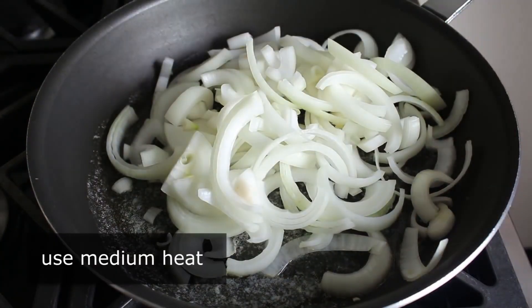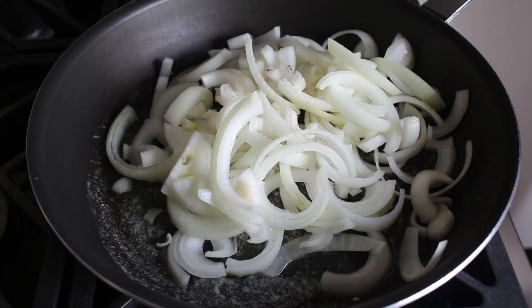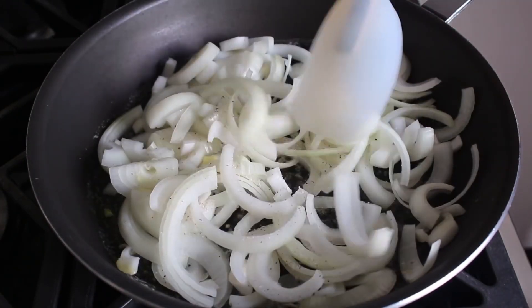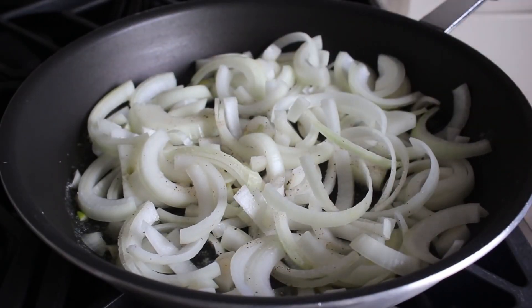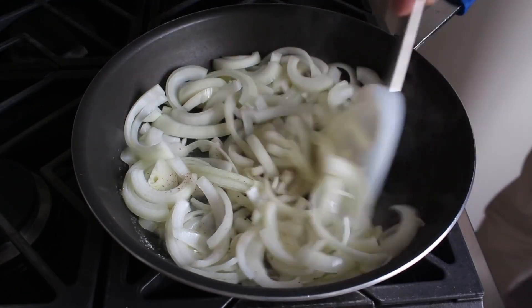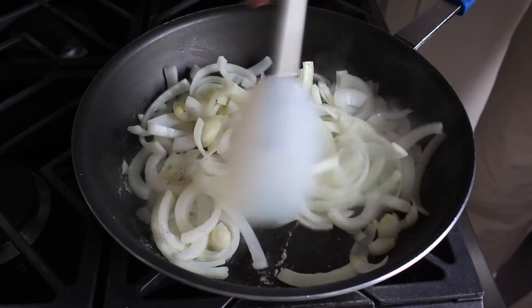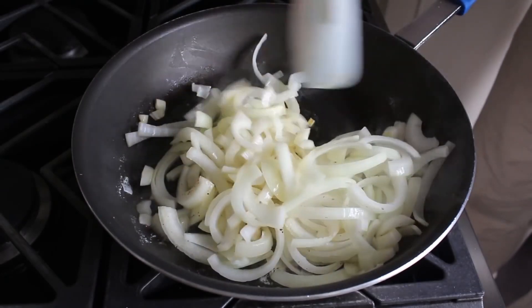We'll start by sautéing some onions in butter over medium heat, along with a nice big pinch of salt. If you are making this for Passover, using that butter would not be kosher. So if that matters, you can go with some vegetable oil, or better yet, some schmaltz, also known as chicken fat. What we're going to do is cook that stirring on medium heat until those onions soften up and turn translucent.